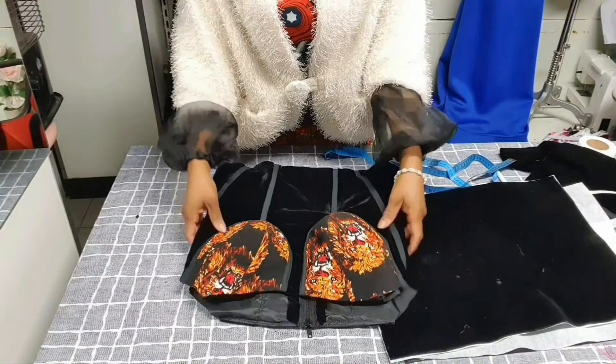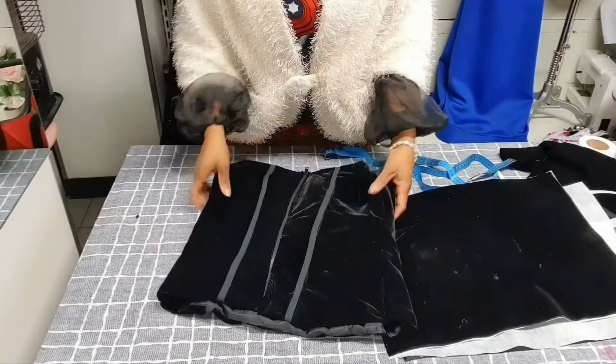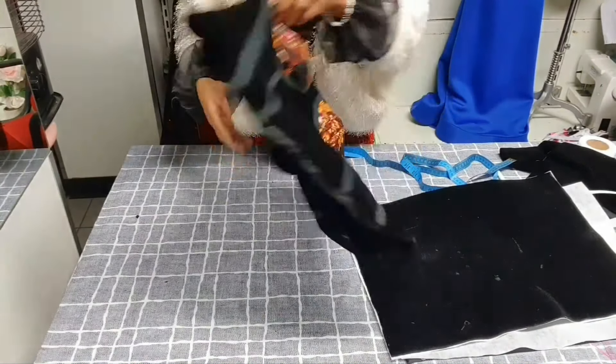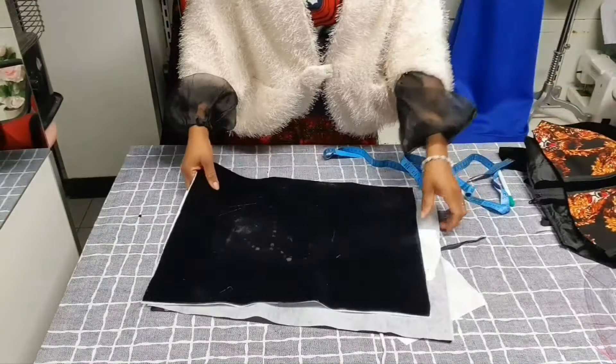I have fixed the blouse together — the pieces are joined, the front and the back. The next thing now is to attach the sleeve, which is the tutorial of today. I've cut out my material for the sleeve.